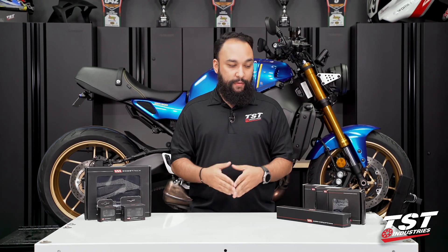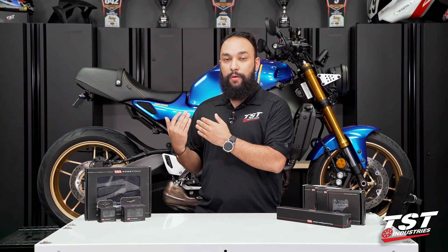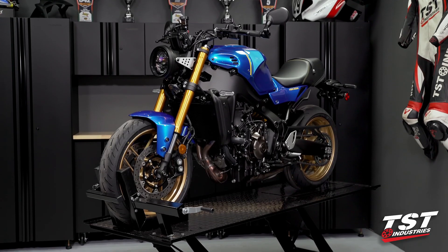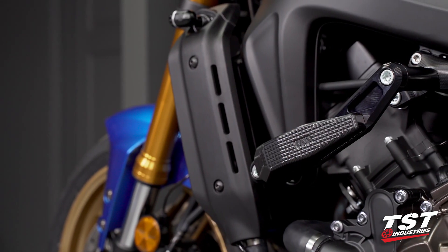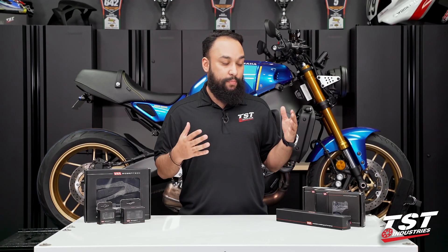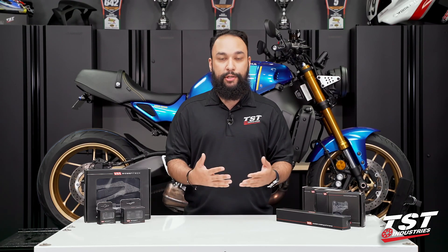As you can see in front of me, we have a wide range of Womitech crash protection products. And behind me, we have the all-new 2022 Yamaha XSR900. In this installation video, we will be showing you the installation of the Womitech Evos frame sliders. The installation process for each of these products is exactly the same as the third generation 2021 Yamaha MT-09.